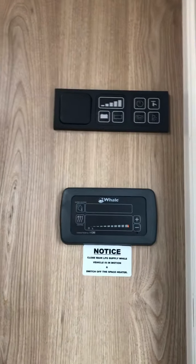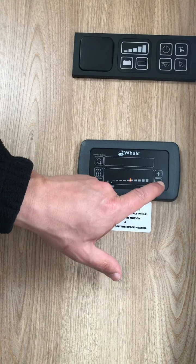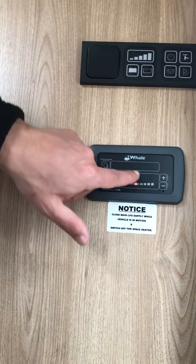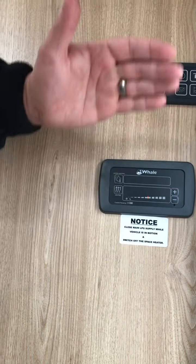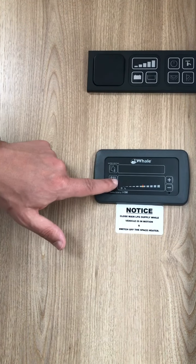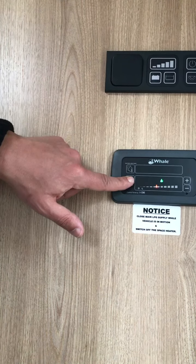Below we have the heating controls for the water and for the heater. Press your water heater on — you can then set your temperature and whether you want it to run off gas. As you press it more, that will come up with an electric symbol, two electric symbols, and a gas and electric symbol. So you can either have gas on its own, electric on its own, or gas and electric mixed. Same with the heating: simply press that, set your heat, and set whether you want it to run off gas, gas and electric, or electric on its own.